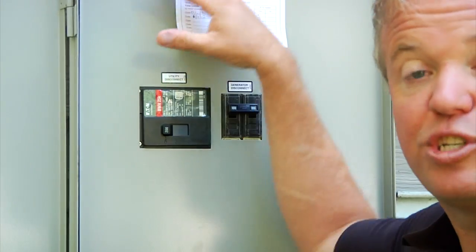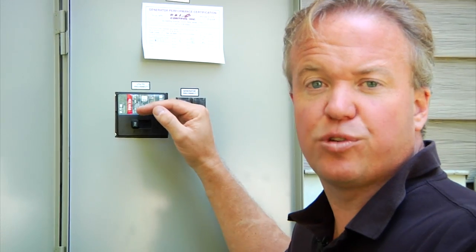We've now restored normal utility back to the transfer switch. The generator and the transfer switch are smart enough to know that power doesn't always restore perfectly the first time — very often it'll come in, it'll come out, it'll go back and forth a couple of times. In order to avoid the generator starting and stopping four or five times, it's going to stay online for a little while to make sure that the power source is stable.